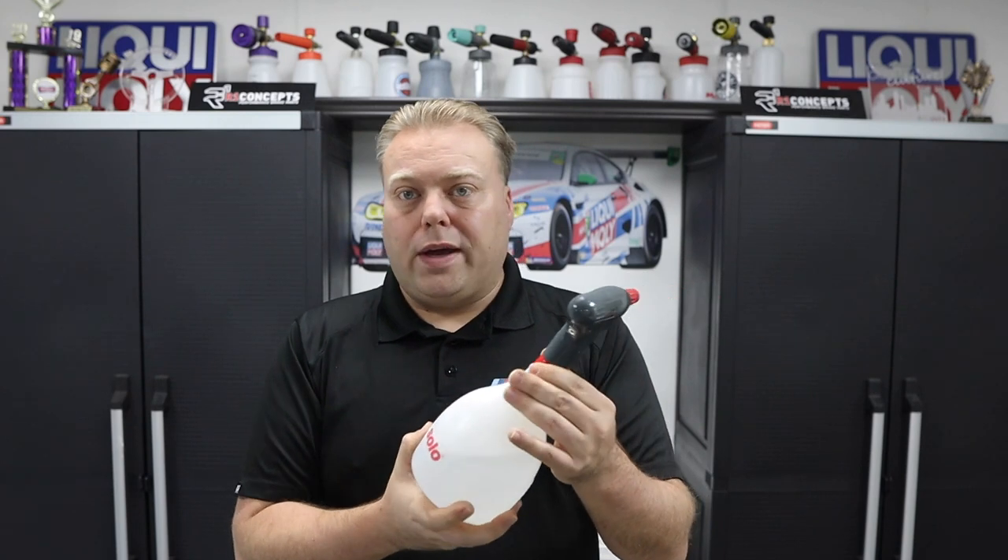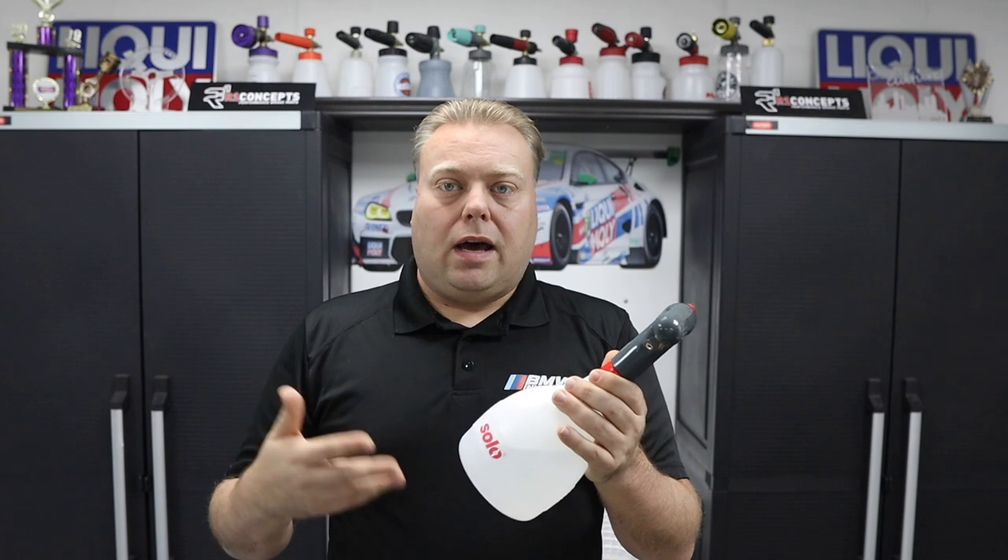First, we have the Solo sprayer. Right now it's on Amazon for $36. It goes up and down between $35 and $45 constantly. There'll be a link below.